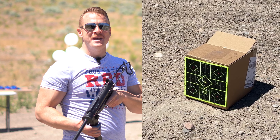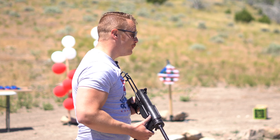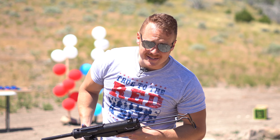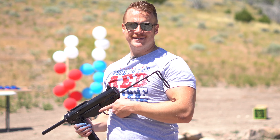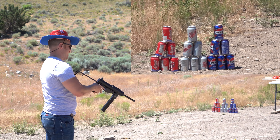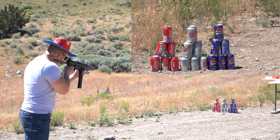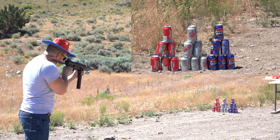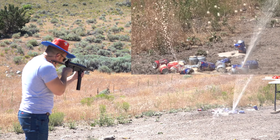One thing I would say that is falling short: they need to send like five magazines with this, not just one. Because it's so fun you get about three mags with your CO2, and who wants to keep reloading? So just grab yourself some extra magazines since they don't send them. I've only got the one today but that's okay, we're gonna have some fun.